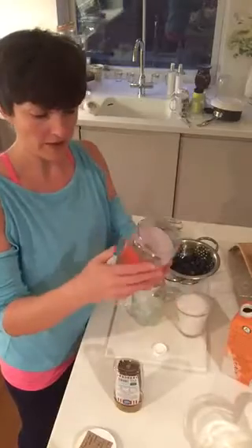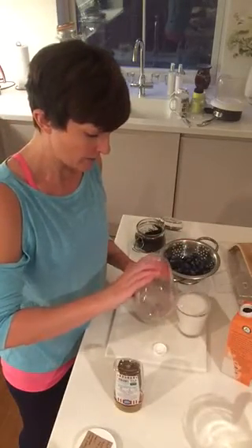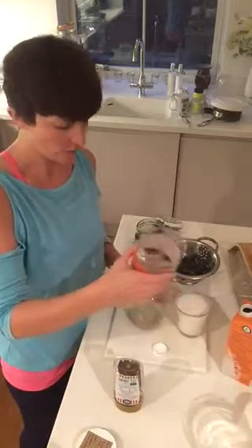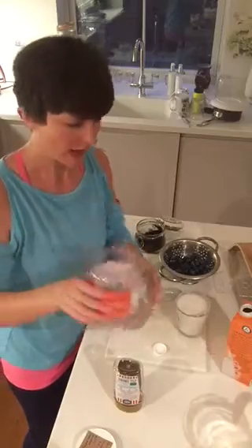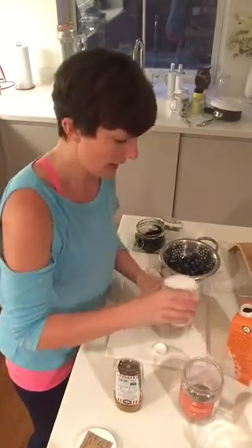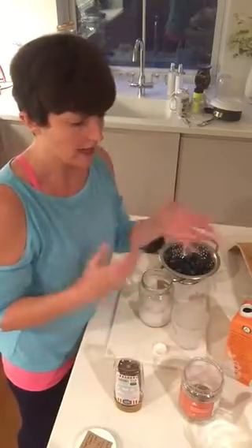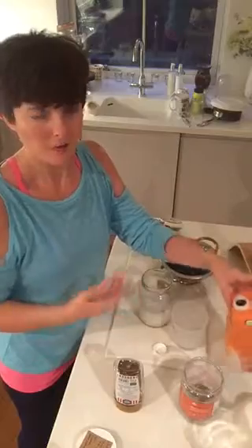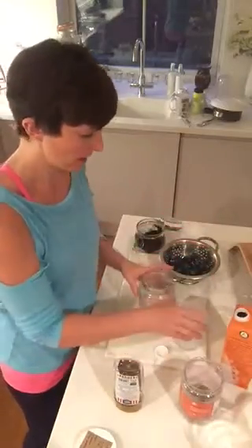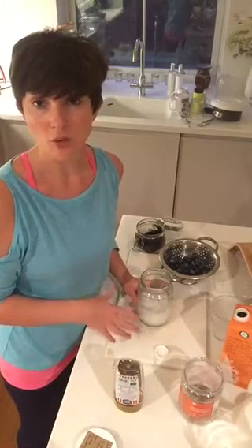We're going to start off with some chia seeds. As you know, I don't particularly measure things out, but it's around that much — does that help you? And then we're going to put a whole glass of cashew milk in. You can make your own cashew milk, but I am using Rude Health here, because again it is all about finding something that's quick and nutritious.